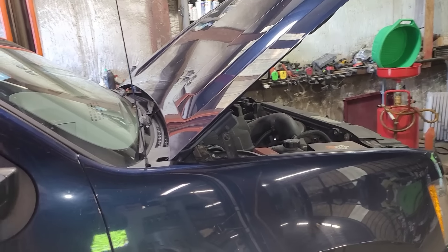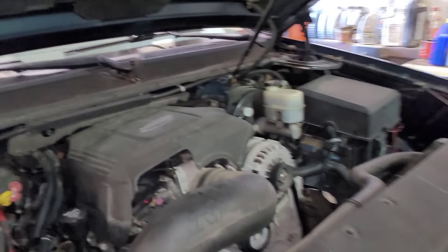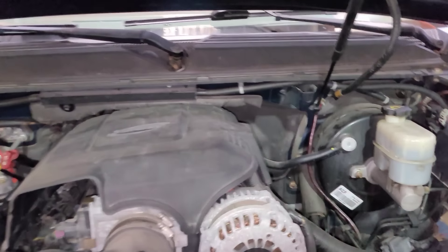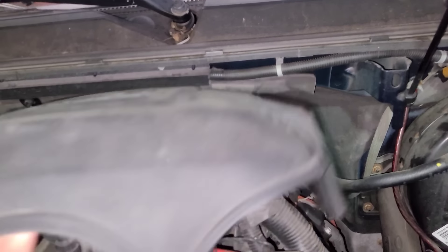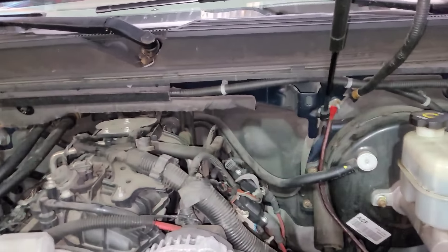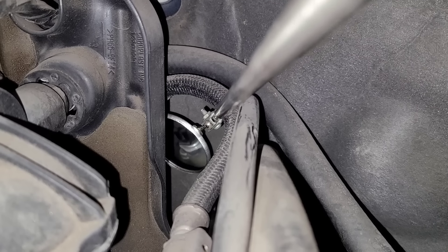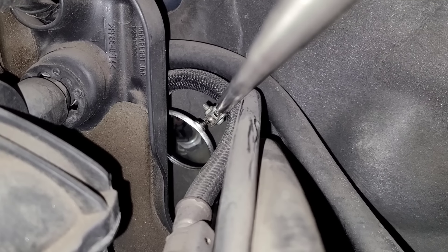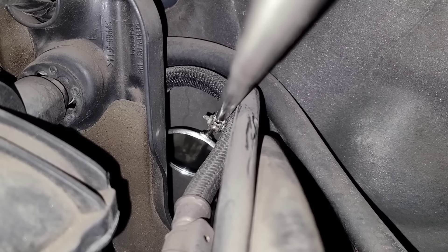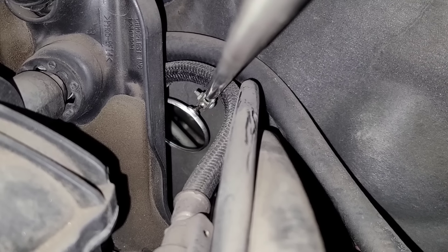Let me do that first and see if I see anything, and then I'll show you. Because if I don't see anything, what's the point of trying to get back there with a mirror when it is quite difficult? As you can see, there's like no room back there. You can just see the oil pressure switch right there, and it's dry. So what I can see here is all dry, so I'm not really sure where the oil is coming from.